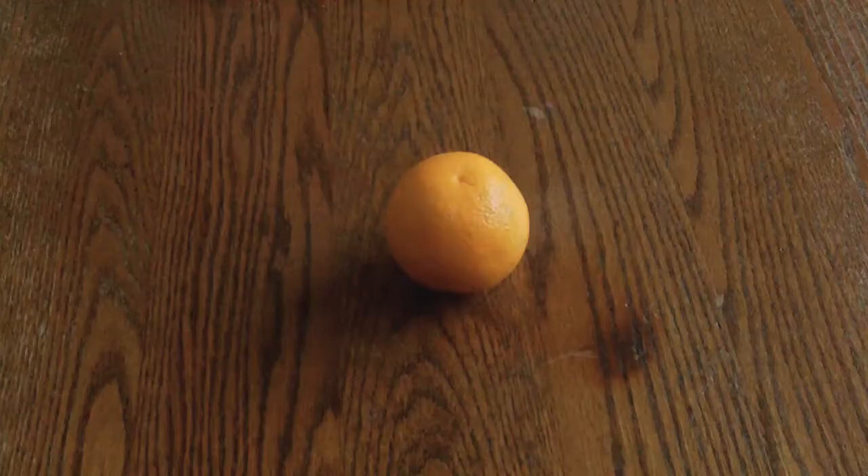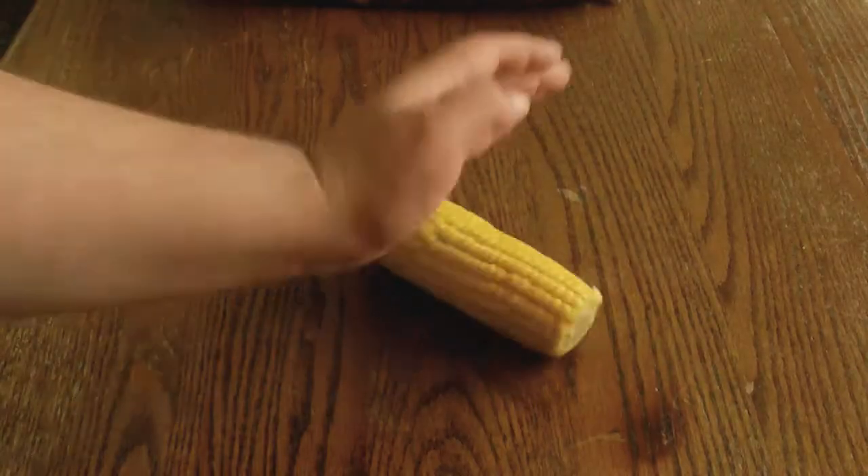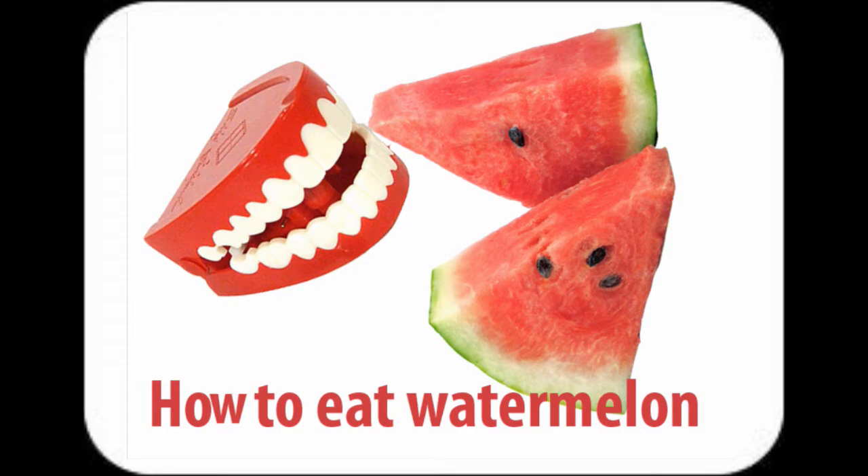How to chop an orange. How to chop sweet corn. How to eat sweet corn. How to eat watermelons.